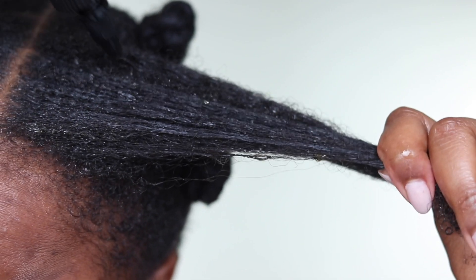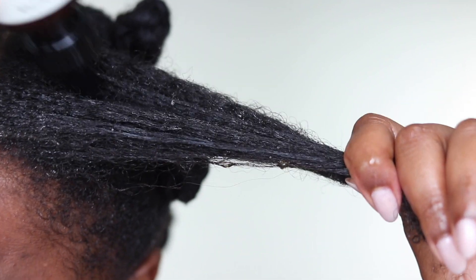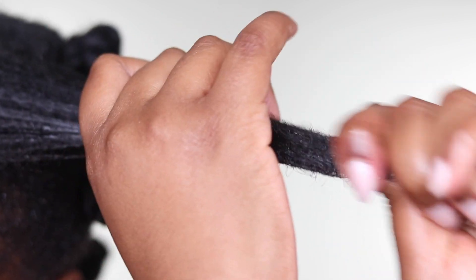The handy nozzle on the packaging of the bottle makes it easy to apply into the hair and especially the ends of my hair — I always like to use it in this way.